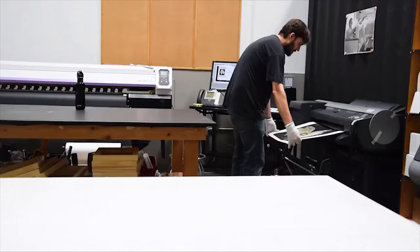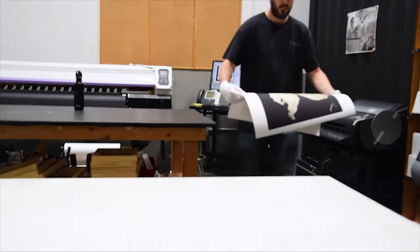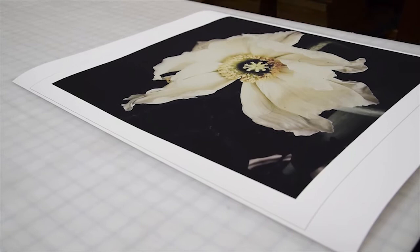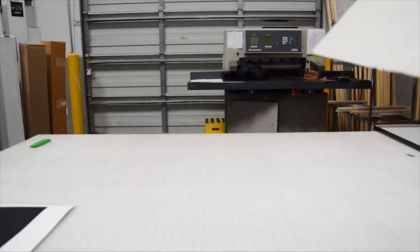Just how long do fine art prints last? It could be 50, 100, even 200 years. There really is no industry standard for what the word archival means. The lifespan of a fine art print is a moving target that depends on a lot of variables like ink, paper, and storage methods.